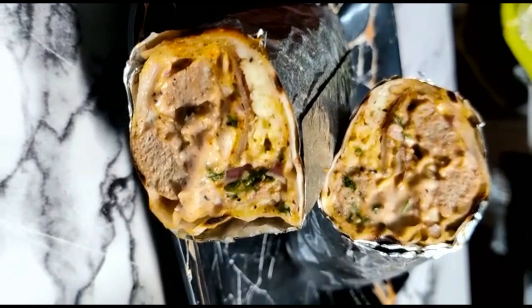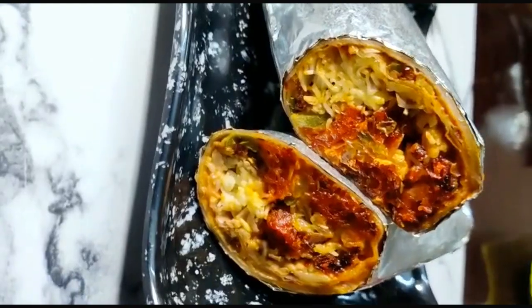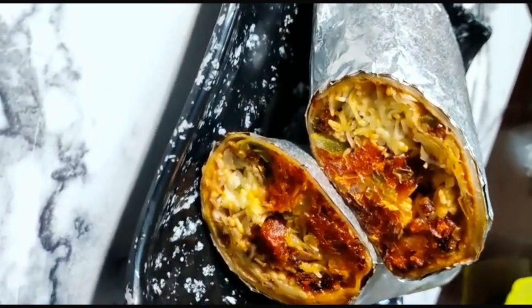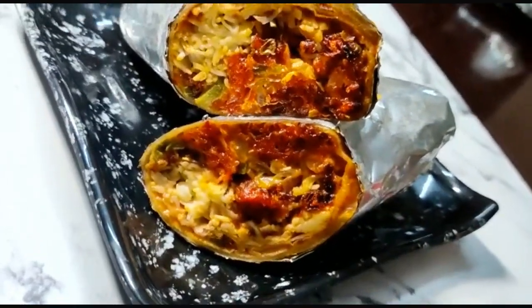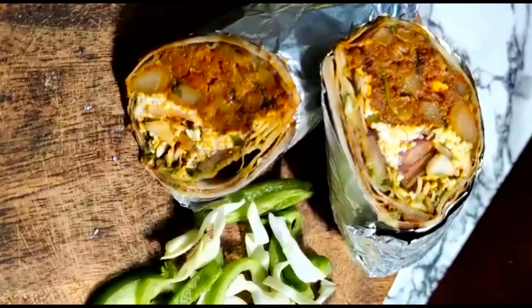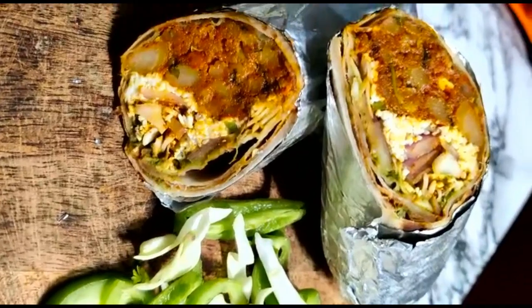The next roll is Malay Roll, followed by Manchurian Roll, and then Veggie Roll.